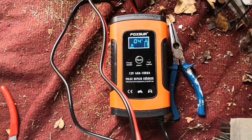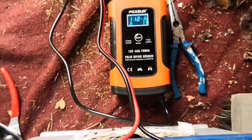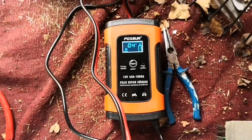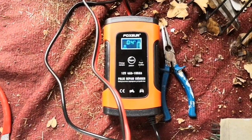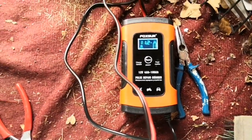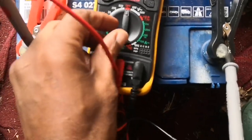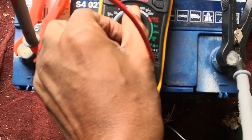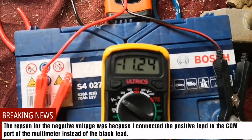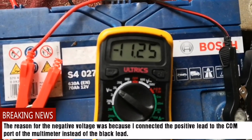Any battery less than 12.6 is not optimal, and definitely less than 12 is low. So what you're seeing now is the outside temperature — it's about 4 degrees where I am. So I want to see the correlation of this with the multimeter. Multimeter reads it at 11.2.